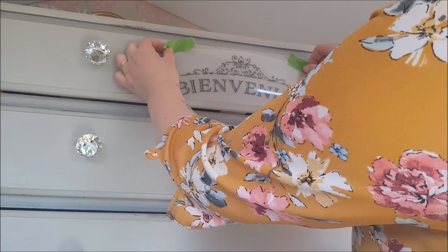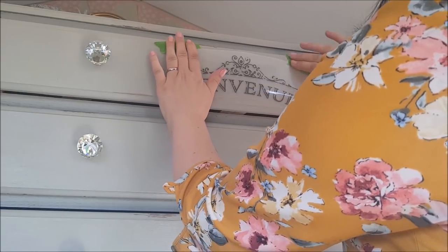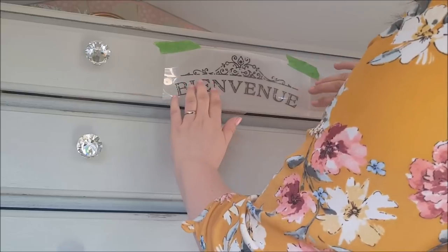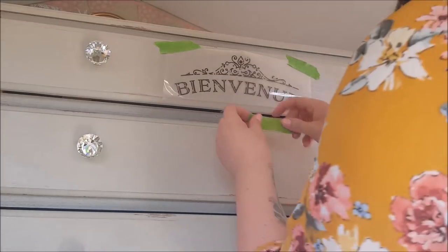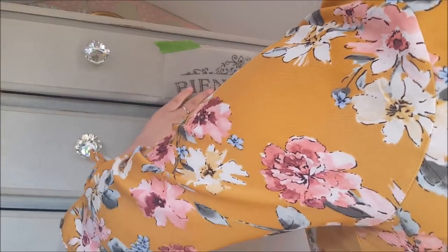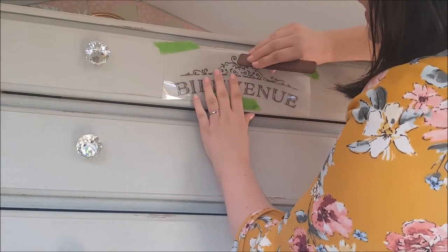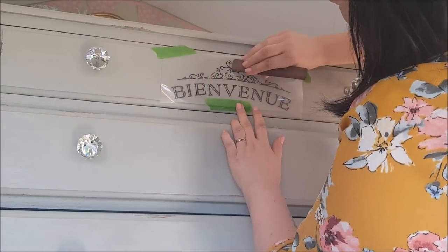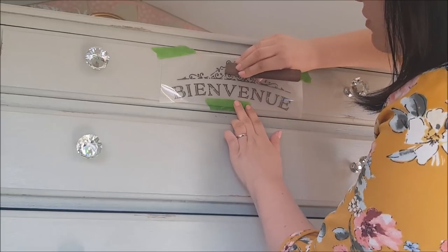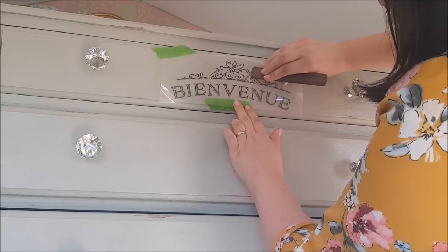Try and get as much of the stencil as you can and stick it down. If you have some painter's tape, frog tape, or masking tape handy, pop that on the top and it will hold the stencil nice and steady. I'm going to look at my little pencil mark and stick it down, then add a bit at the bottom to keep it secure. Then all you do is get the stick that came with the stencil and just rub it onto the drawer.